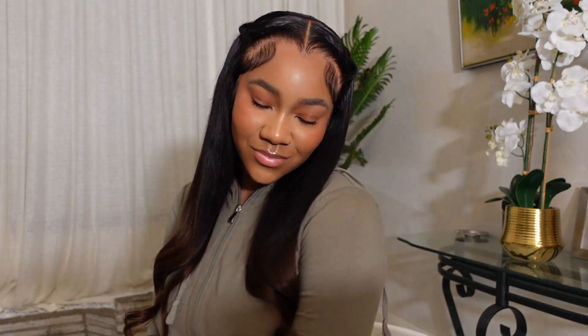This is so cute — I feel like this hair gives baby shower or maternity shoot vibes. I'm obsessed with it. I linked all the products and the wig I used in my description box. If you made it this far, I love you so much for watching — I really appreciate the support as I grow my brand. Same time next week!